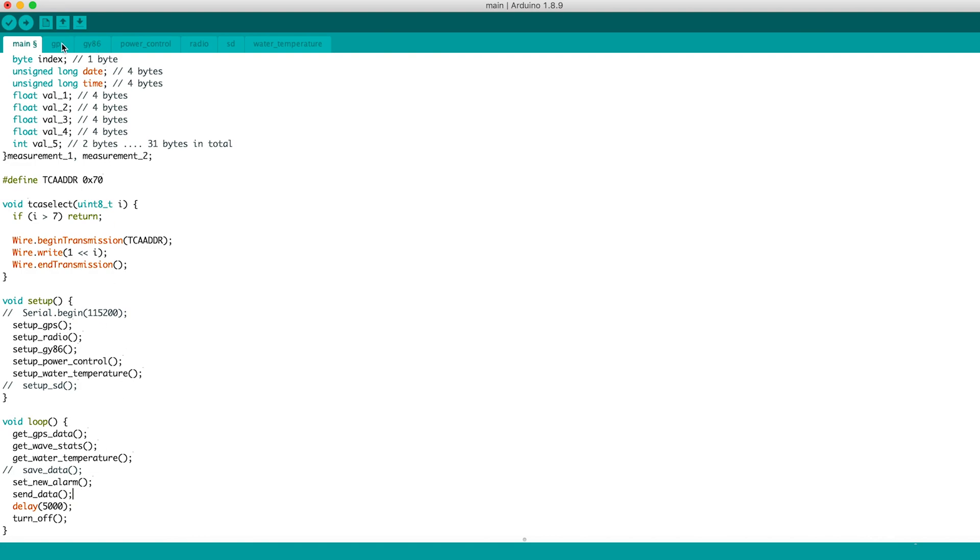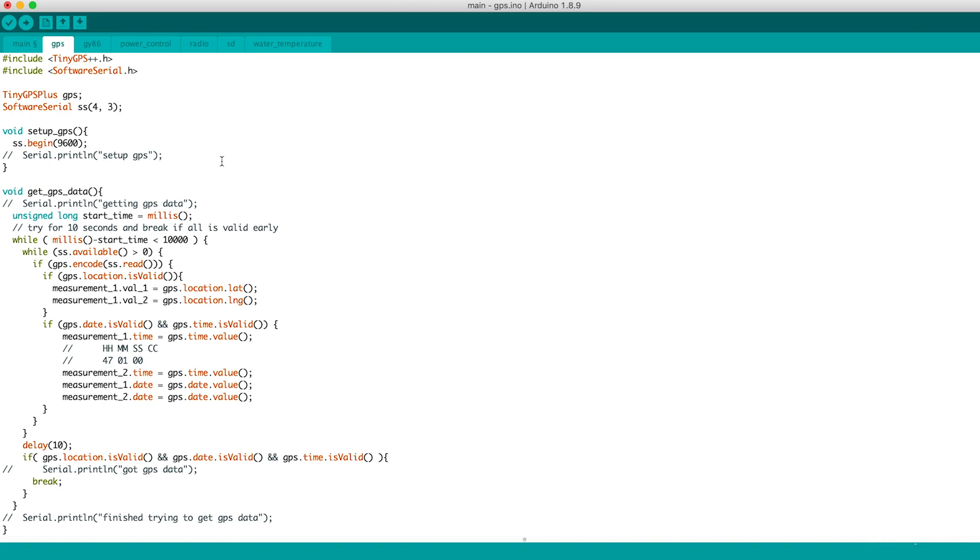In the GPS file, we do as described in episode 2. The only difference is that in the getGPSData function, we wait a longer period of time and separate the latitude, longitude, time and date. If we find a valid GPS position, time and date, then we can finish the loop early and continue to the next step.